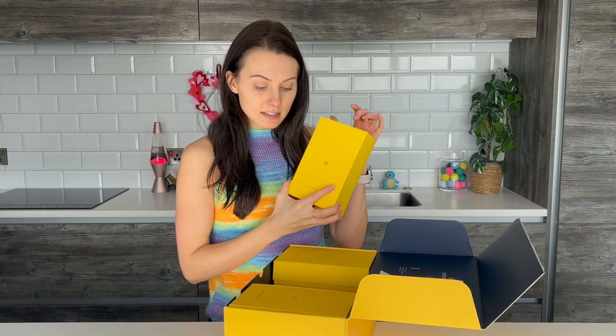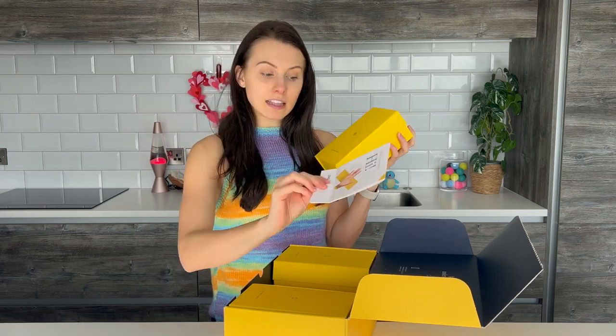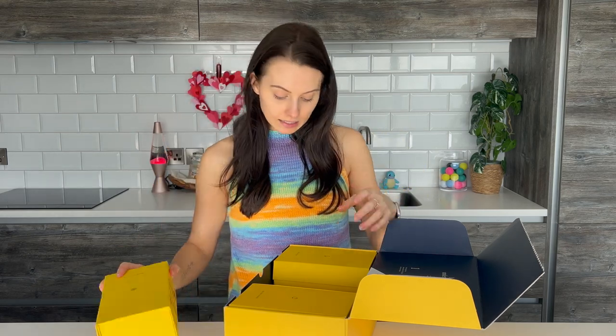So within this gut health test kit, I got another little leaflet telling me how to do it. I got all the samples to do my gut health test kit. And then I got my prepaid box to send it back to the labs at Zoe. So you get that in the kit.